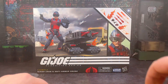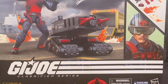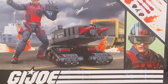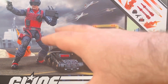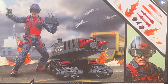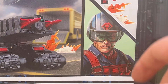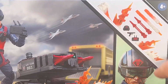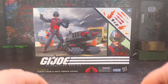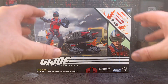Looking at the box art, of course it's plastic-free packaging. It's in this updated style that they've been doing with the last few figures, which is a lot cleaner and a lot nicer than other offerings we've had in the line. We get this picture here of the figure in action with the drone. The background has a couple of Skystrikers flying off. We get a digital image here of the character, which is pretty great artwork.